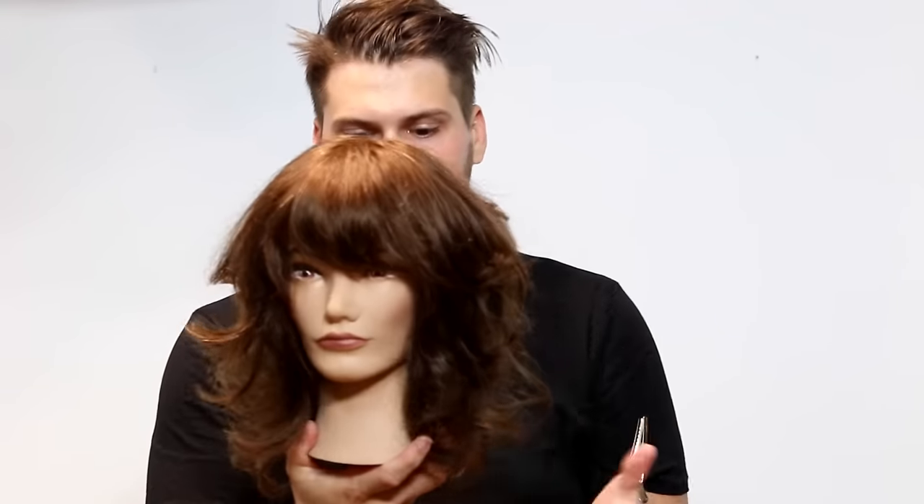Hey guys, this is Matt Beck from freesaloneducation.com and I'm happy to bring you another haircut this week. This week we stayed a little bit longer than last time so we didn't go with the bob. We went with a nice medium length layered haircut — slightly shorter layers, but it could be transferred into a longer haircut as well, so don't be discouraged. This mannequin just only has so much hair.